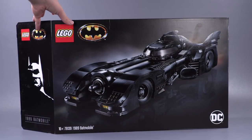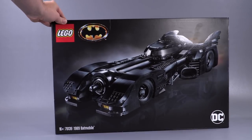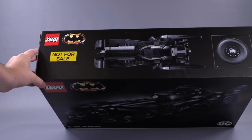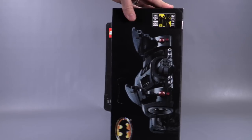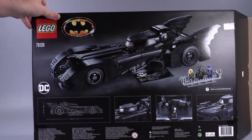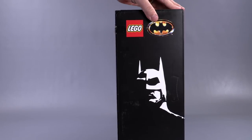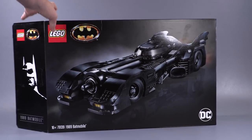Here is the Batmobile box. I love that the print of the Batmobile is glossy with the rest of the finish done in matte black. The glossy treatment applies to all prints of the vehicle on any of the sides, including the back. It's a very simple bat symbol from the original film on one side, and a nice little silhouette of Batman on another — pretty top-notch looking box.